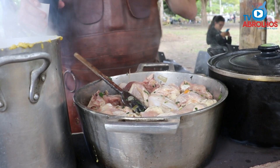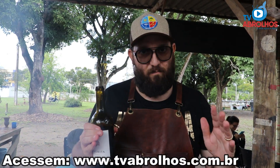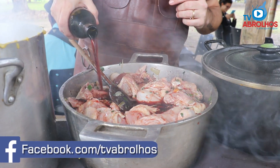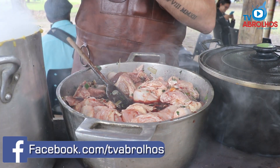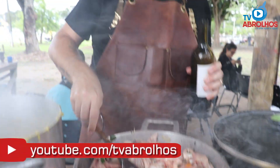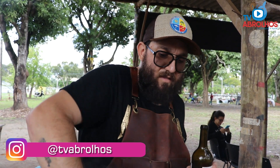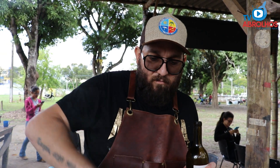Now let's add the wine — I'm using a Cabernet Sauvignon. It has to be a good wine, just like with beer: if you're going to use wine for cooking, use a wine you would actually drink. Wines around 20 to 25 reais are excellent for cooking. We have a lot of chicken here, so plenty of wine — almost the whole bottle, leaving just a little to drink. Let the wine cook for about 10 minutes on lower heat until the alcohol evaporates. On a home stove, about 5 minutes is sufficient.